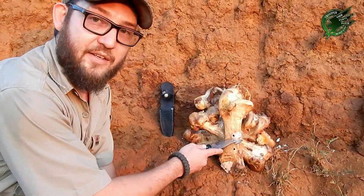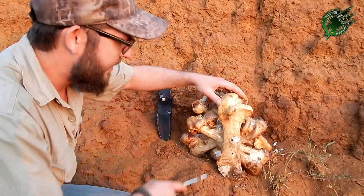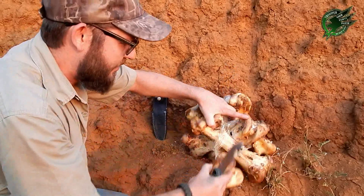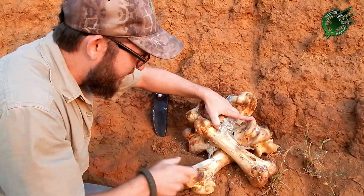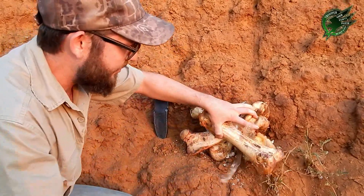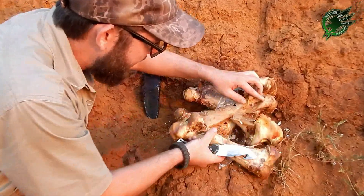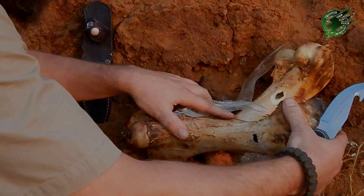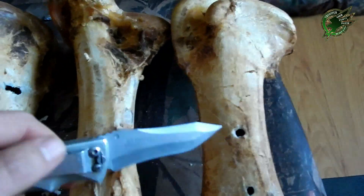Yes guys, as you can see, center-center shot. Let's see what the penetration was. First femur — three and three — okay, just nicked the second one. Third. All right guys, after further review: first bone, we have the entry.